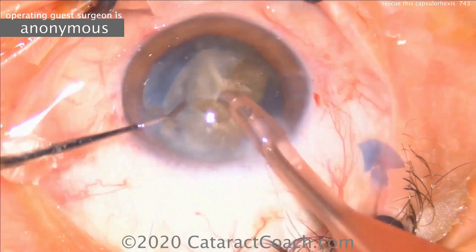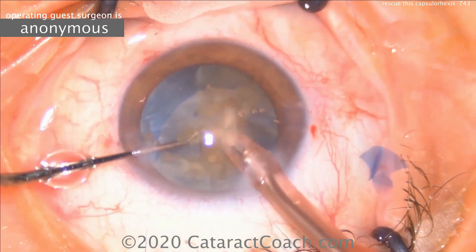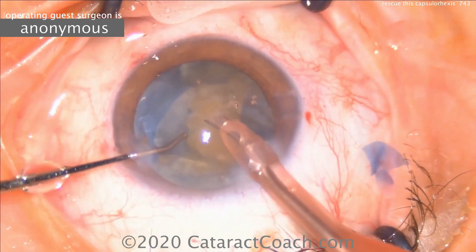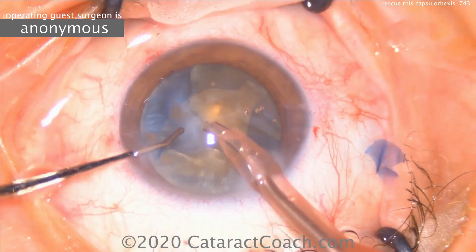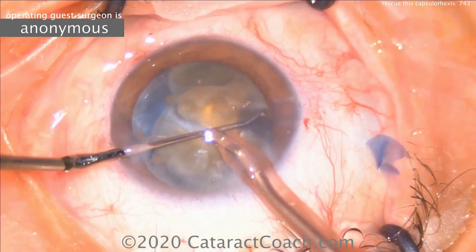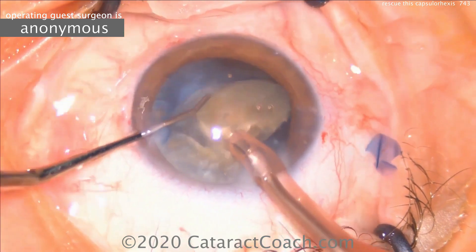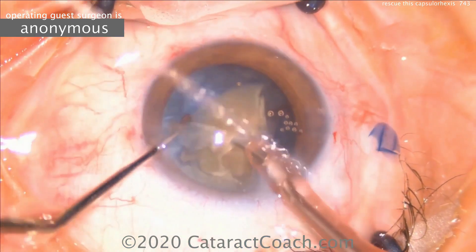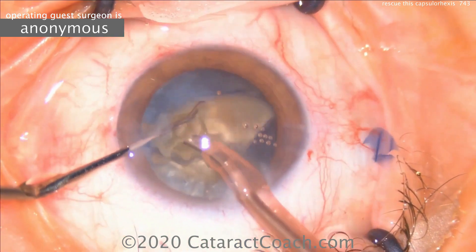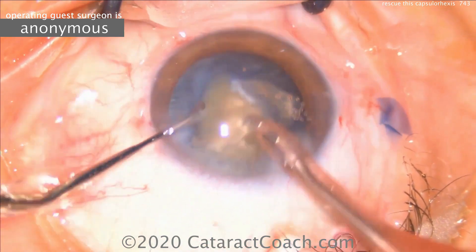This technique works very well because the nuclear pieces are now brought up out of the capsular bag. The big danger here is if you try to do a divide-and-conquer technique with two areas of the capsule that are very weakened — when you try to split the nucleus, you may actually rip the posterior capsule wide open. Care has to be taken to be very cautious here.